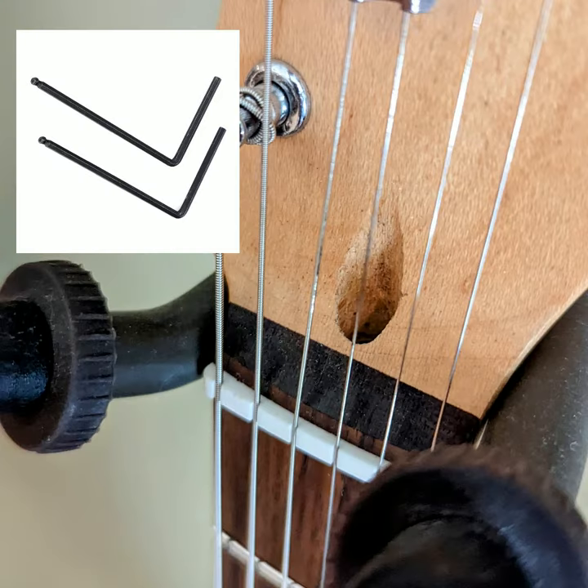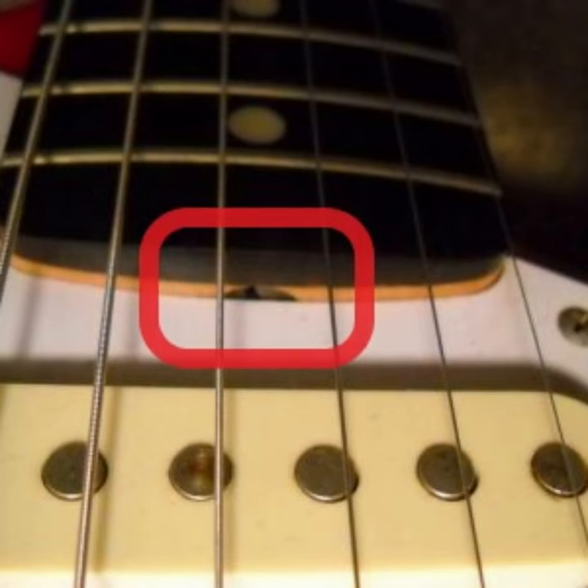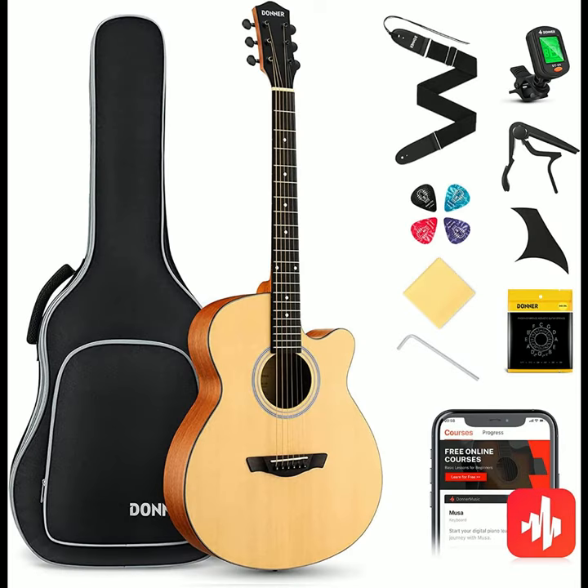Usually it'll be adjusted with an allen key, with a nut, or with a spindle. In some cases, the truss rod won't be accessible unless you take the neck off the guitar. Your guitar should have come with the tools you need to make this adjustment.